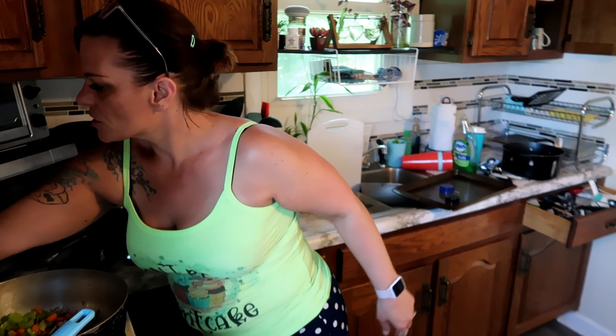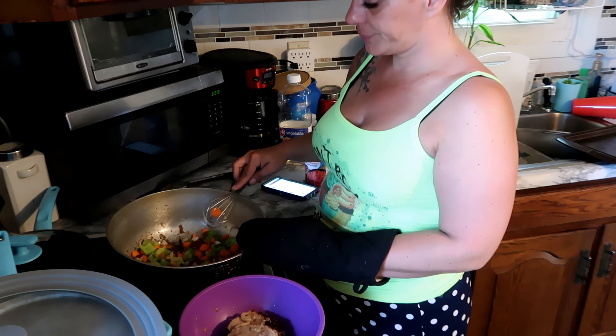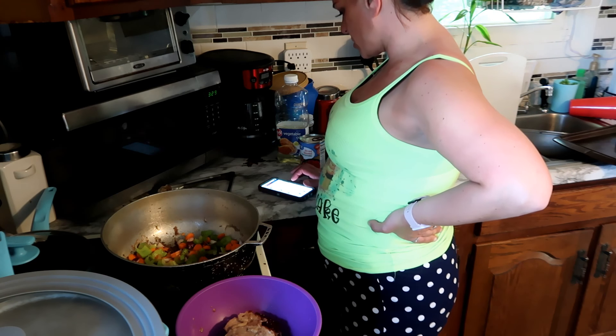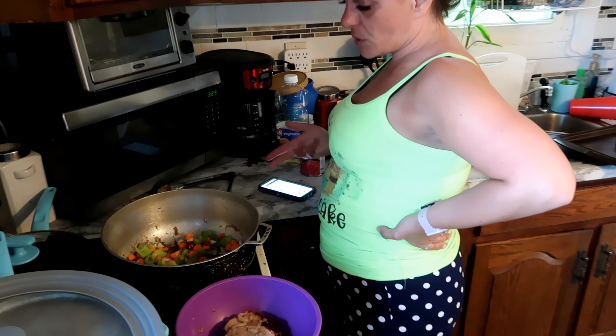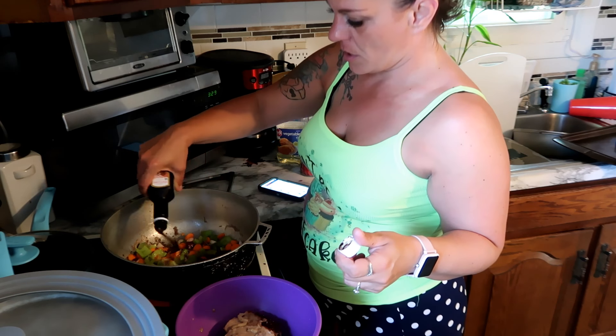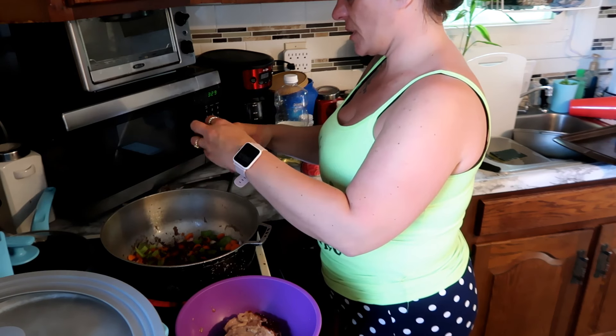In the drippings, sauté the carrots, onion, and celery for three minutes. I'm gonna use a whisk — forgive me, I already warned you my brain is foggy. Well, it's gonna be healthy anyway. Turn the oven on to 325. Add tomatoes and the A1 steak sauce, stirring to loosen the browned bits from the bottom — that's the closest substitute I could think of for Worcestershire.